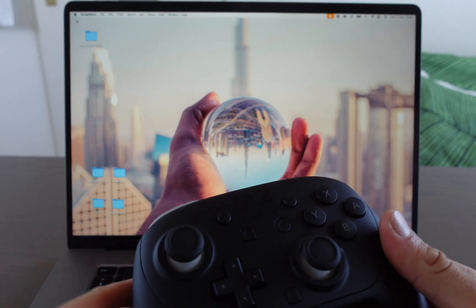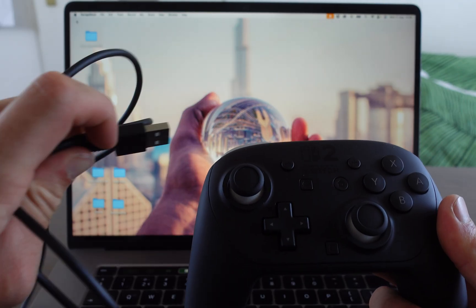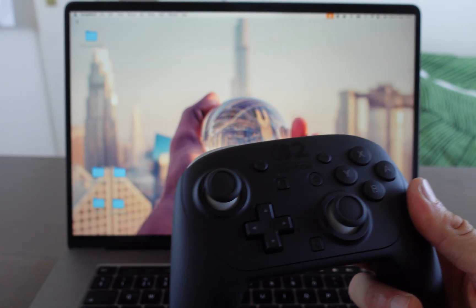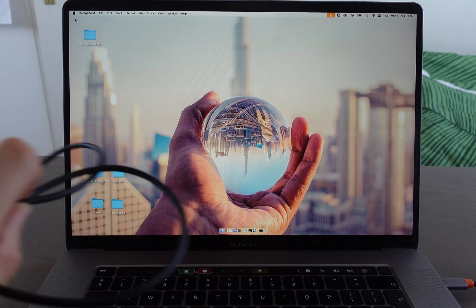The first thing we're going to do is plug the Nintendo Switch 2 Pro Controller into our MacBook. We're going to connect it with the cable. When you bought the Nintendo Switch 2 Pro Controller, it came with the cable.